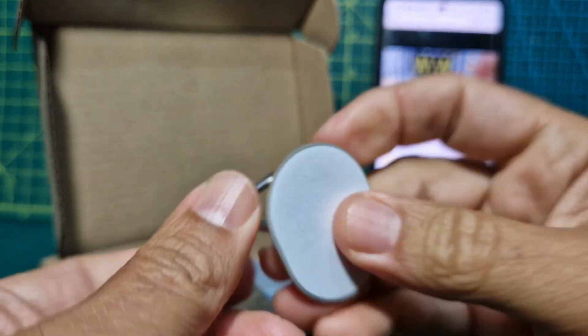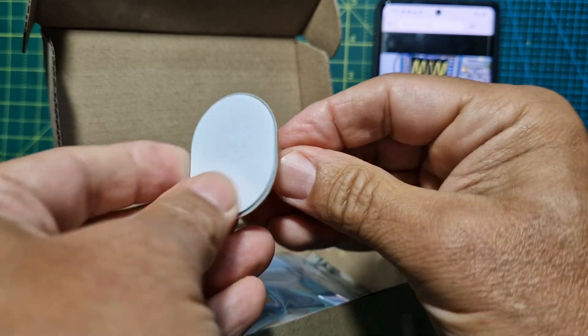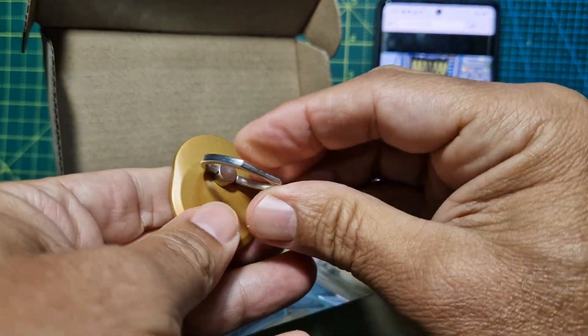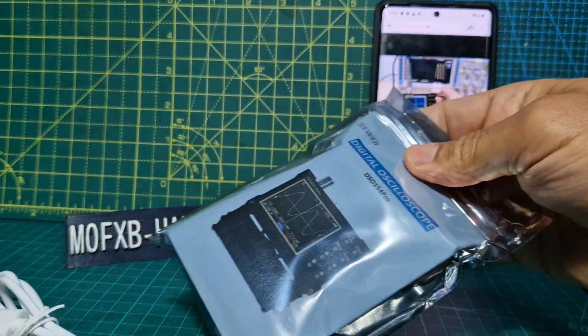Some sort of sticky pad, key ring — maybe I can stick it on the back just to make it lean, I guess. Like so. Empty box. So there's the package.